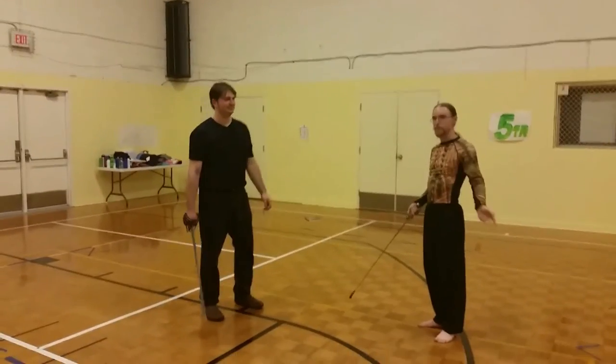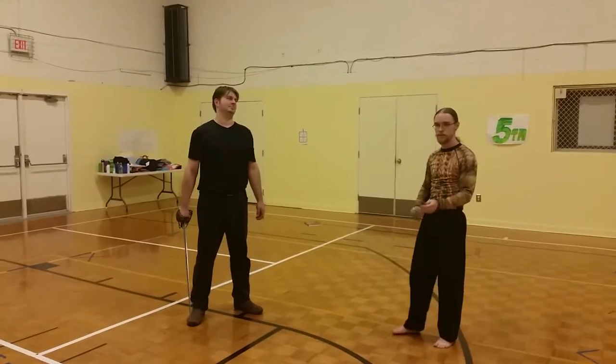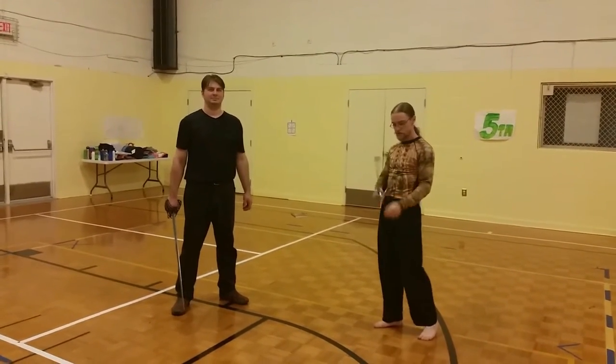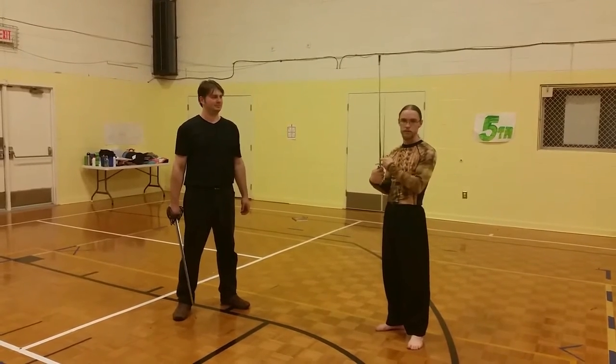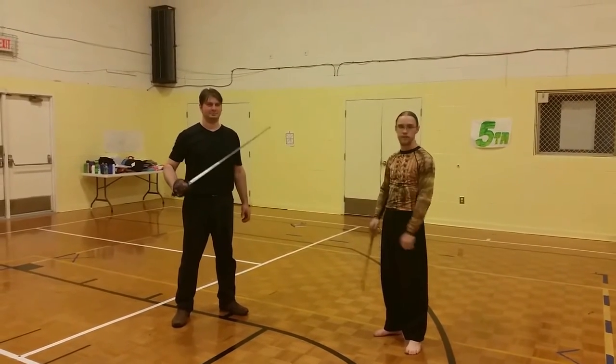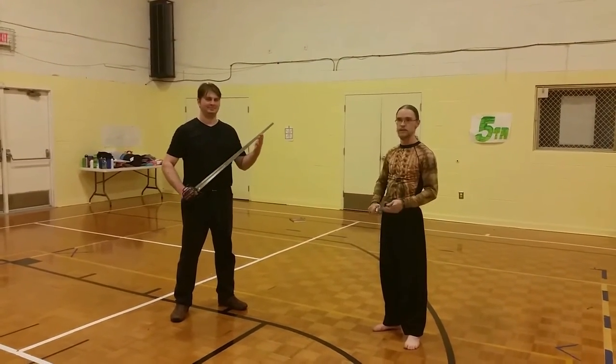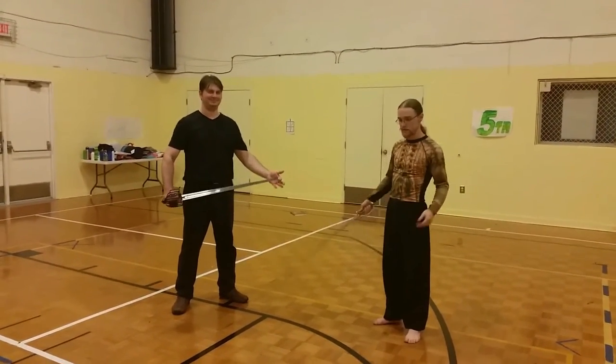This is a drill out of McBain, one of the few he includes based on small sword versus broadsword fighting. We're using Kulshmarg small swords because we're looking at mid-18th century material, and big, heavy broadswords — because cutting people in half is great fun.